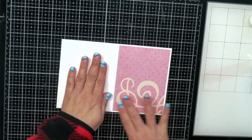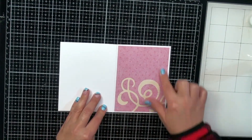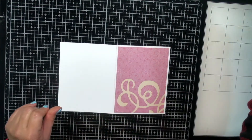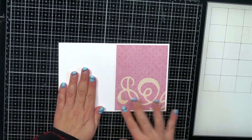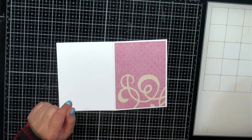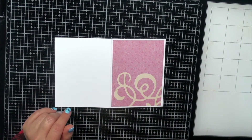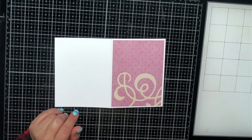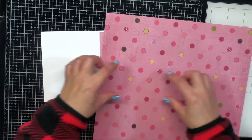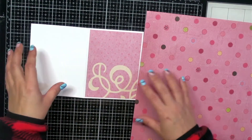I want to do a couple of these card sketch videos because we need to get our juices flowing, especially with Christmas coming up — we have to make a whole bunch of Christmas cards. You can use this sketch with whatever style of card you want. Use Christmas papers, make it into a birthday card — whatever you like.